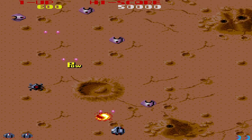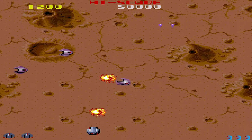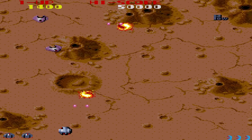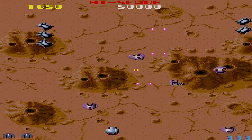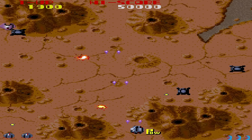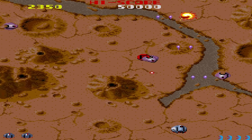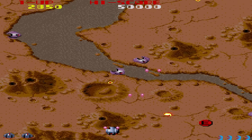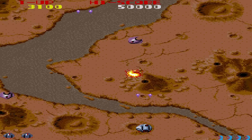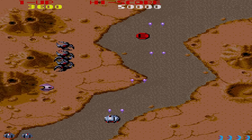This one is Vulgus — Capcom's first game ever, I believe. It's a little shooter, and I thought it was kind of cool they put that on here. I had no idea before this. So for you video game history buffs, now you know Capcom's first game.